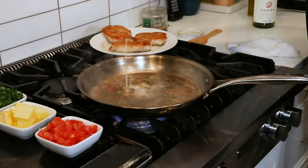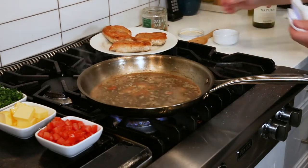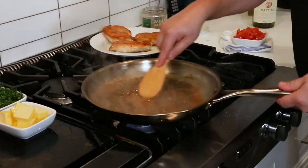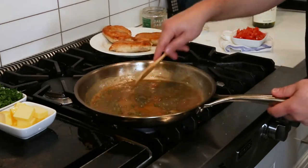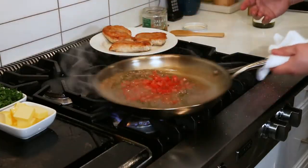A little pro tip: one teaspoon of cornstarch, one tablespoon of cold water — make a little slurry and throw it in there. It'll prevent your sauce from breaking when you add all that butter. Make sure you cook it for just a few minutes to cook out that cornstarch. Not traditional, but I like to add a little fresh diced tomato to freshen it up.